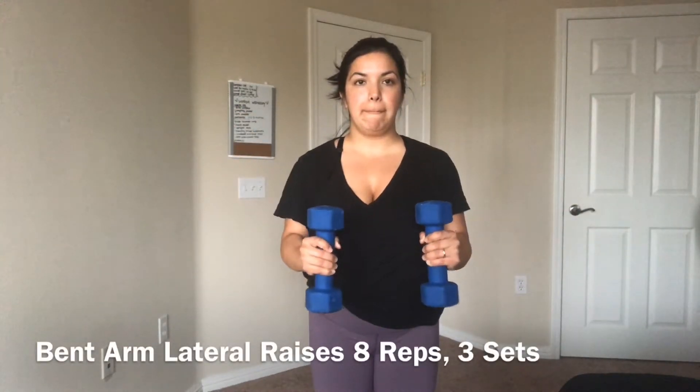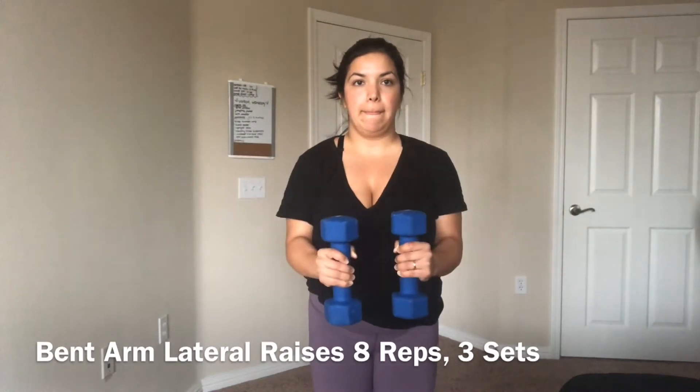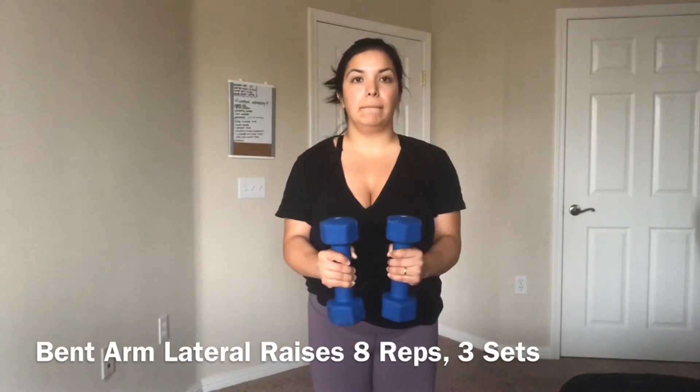The sixth movement is bent arm lateral raises. This one was definitely my favorite. It was hard for me but I liked it a lot — it was really challenging.